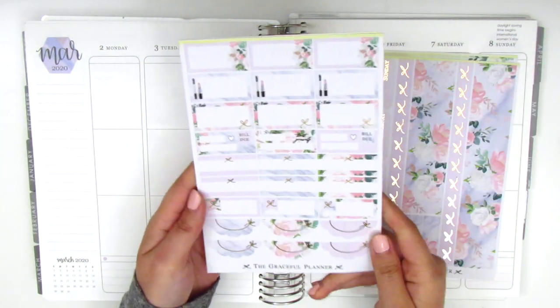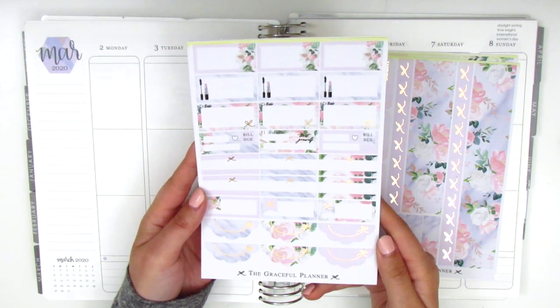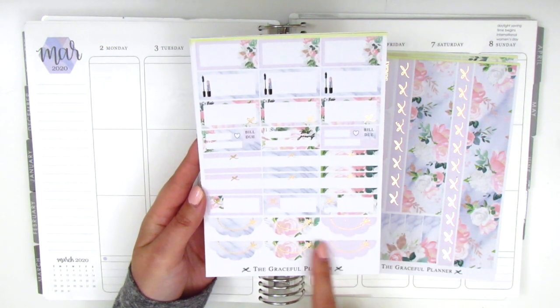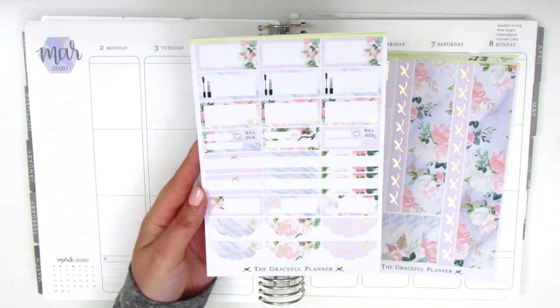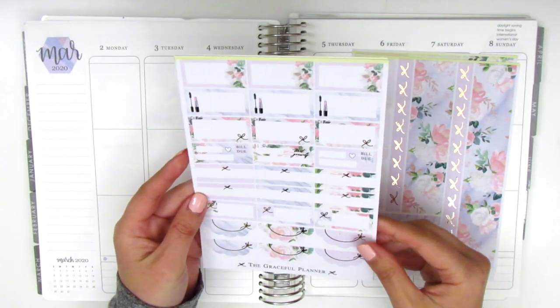On this page we have quarter boxes, half boxes, and build-you stickers. I love this one — it says 'treat yourself,' which is always fun. She also includes these gorgeous half scallop labels that are foiled quite nicely, so I'm really excited to use those.